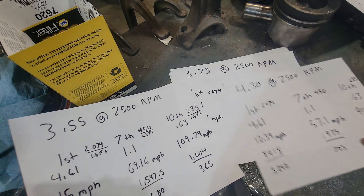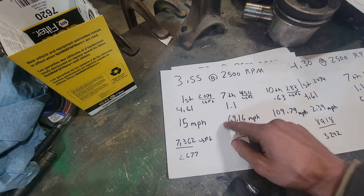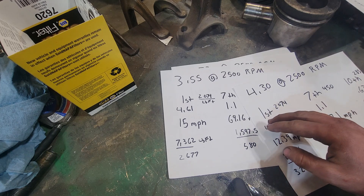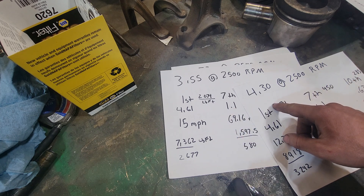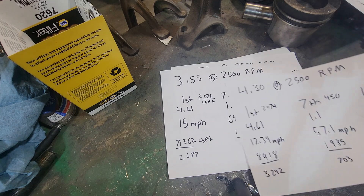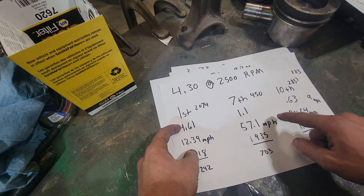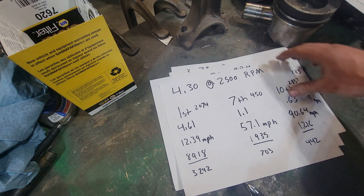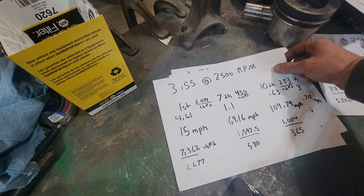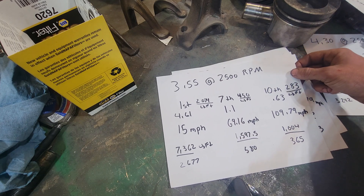One cool thing about the 10-speed is that if you get a 3.73 or a 3.55, it's not like the old four-speeds where the jump between gears was absolutely huge. The 4.30 will keep you in the power band a little better, but look at the flat torque curve of the 7.3 — you're going to get along okay. I'd give the 4.30s to someone towing every day and cruising down the highway fully loaded all the time.